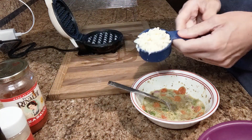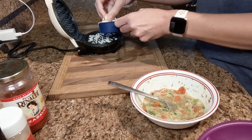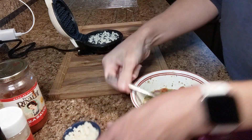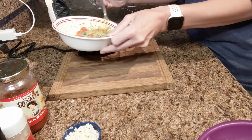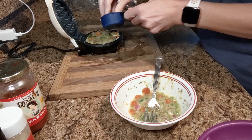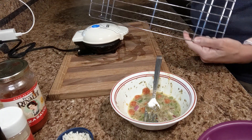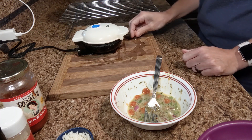So what I'm going to do is take my one-fourth cup of mozzarella cheese. You can use an Italian blend cheese, it's really good as well — any kind of cheese you would like, make it your own. So I put a little bit on there, a little bit more, and then half of my mixture. I'm going to add a little bit more cheese on top. When this is done, I am going to take it out and place it on my cooling rack, because I do not want it to get soggy while my other one is baking in the waffle maker.